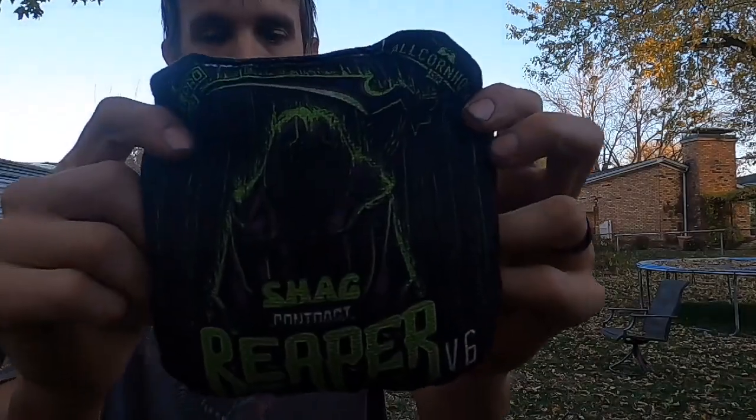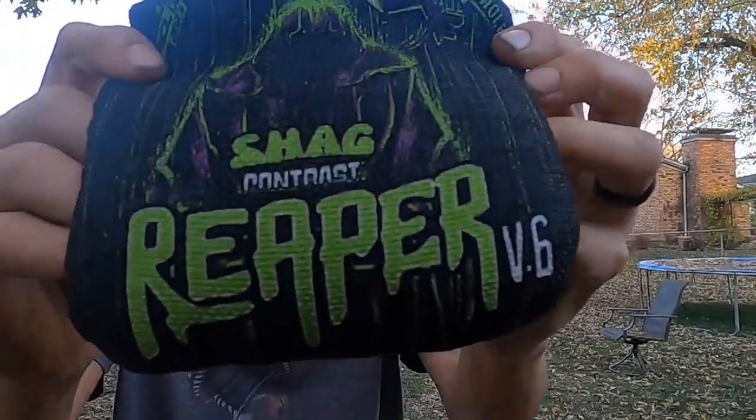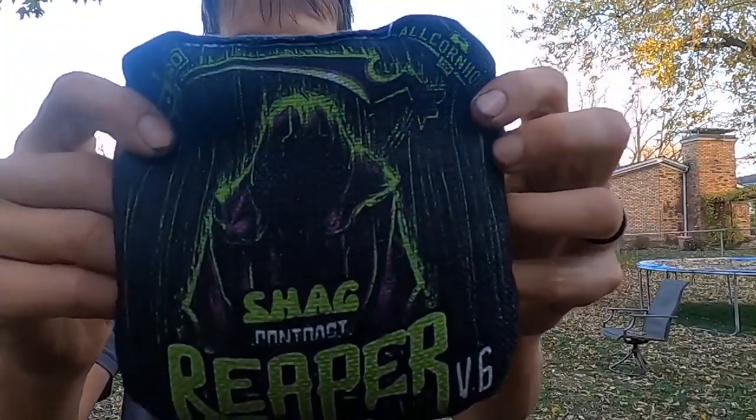And of course you've got the game changer fabric with the cool black and green Reaper graphic on there, which is as always good for pushing piles up the board or going straight for the hole. So if that's how you like to play, overall I think they're a great bag and I'll be using them quite a bit.